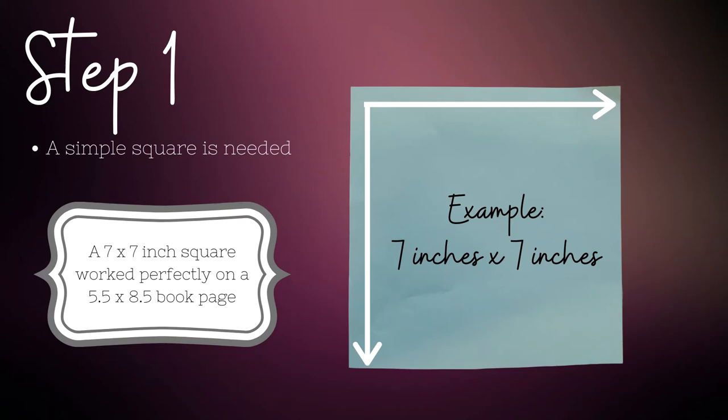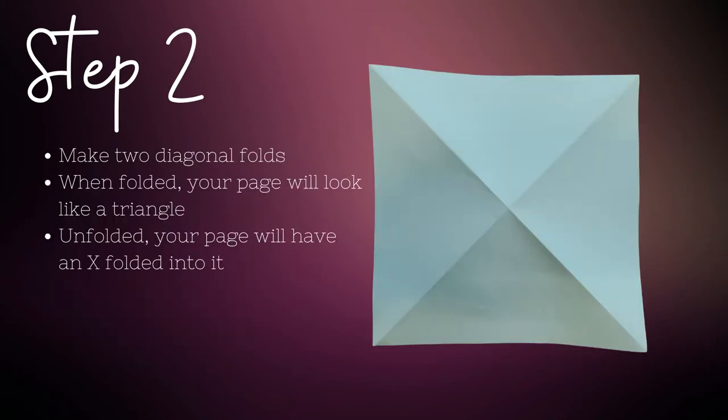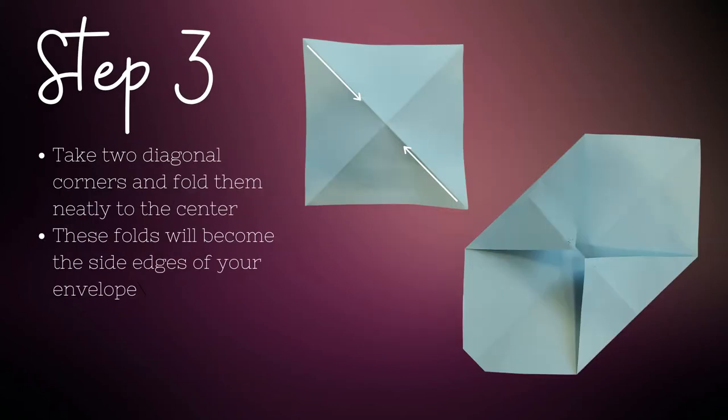You may want to tweak these measurements depending upon the size you'd like your envelope. For the first step, fold your paper in half diagonally and again the opposite direction — for each of these folds your paper will be folded into a triangle. When you've completed these two folds and unfold your paper, you'll see an X creased into your page. Next, take two diagonal corners and fold them neatly to the center. These will become the side edges of your envelope. You should now have two diamond shapes, one at the top and one at the bottom.